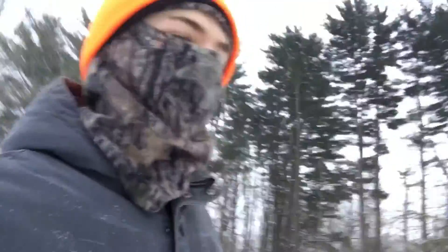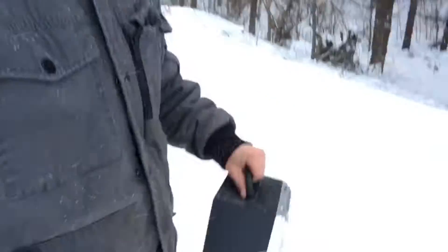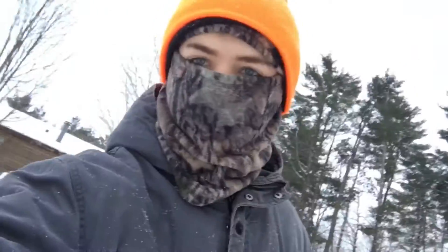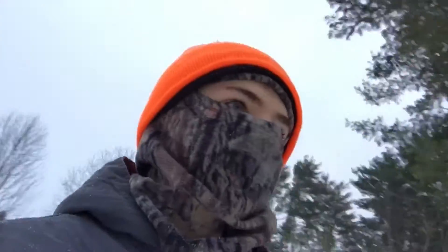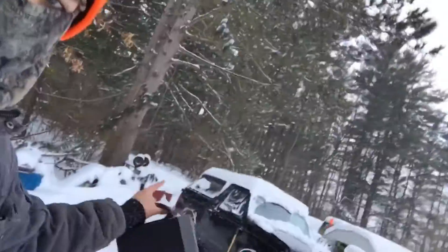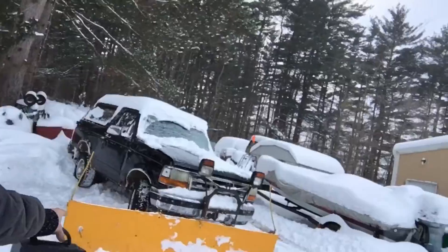Hey guys, I wanted to post this welcome-to-the-channel video sooner, but as you can kind of tell, I got hit by a blizzard. My truck got stuck in everything, and it's kind of hard to make content with snow piling up past your knees. But I'm gonna show a video on me putting that plow on that truck.